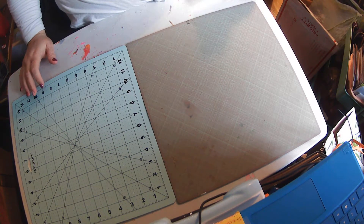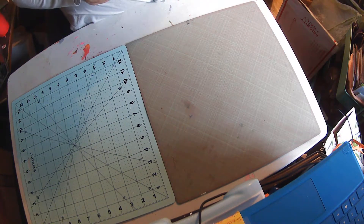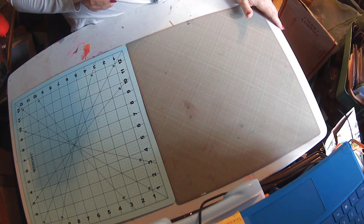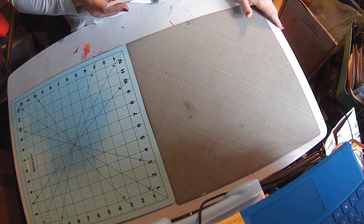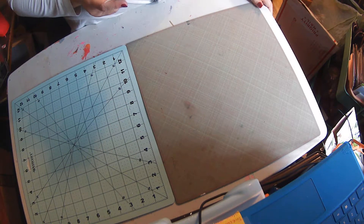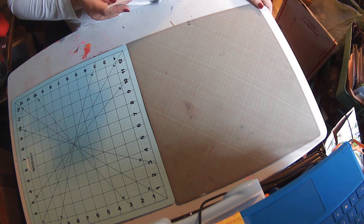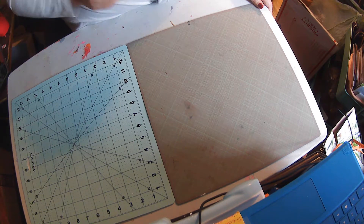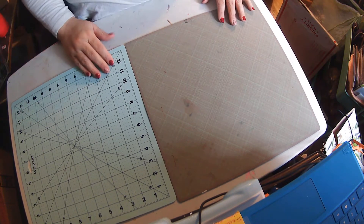Hi everyone, this is Angela with Valley Girl Crafting. I'm here today to show what my partner sent for the hashtag Christmas hashtag Crafting Elves, which was a project hosted by Crafting with Isabel and Mom to Create. I had a great time doing this, although I'm running my video a little late.